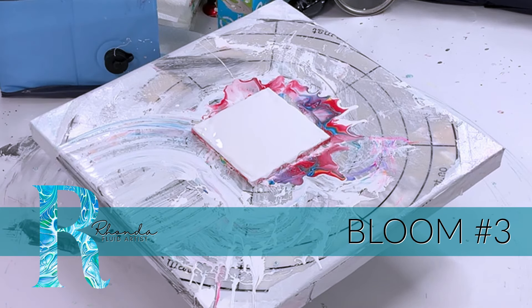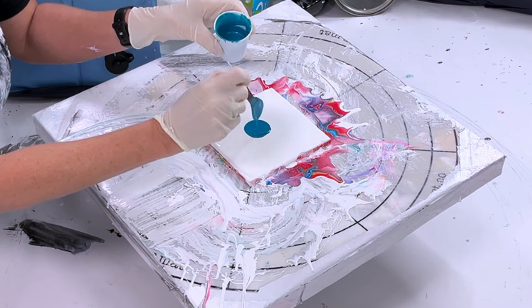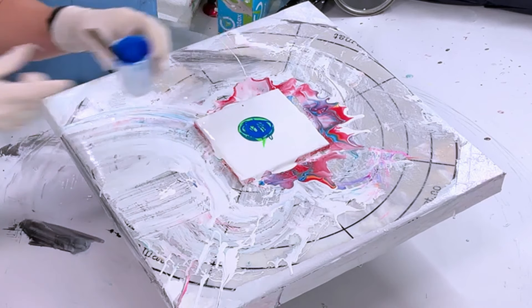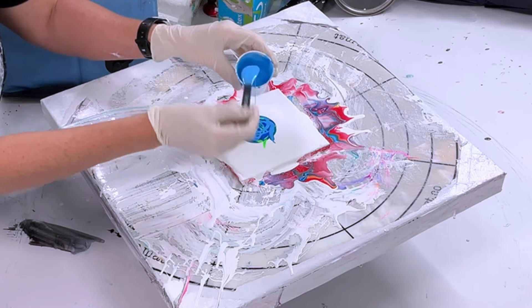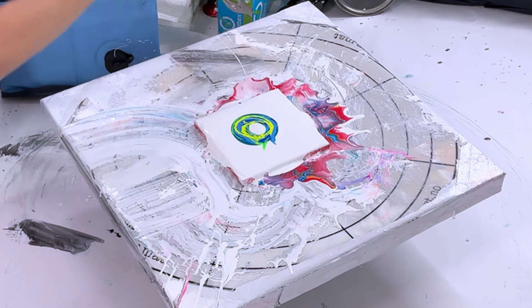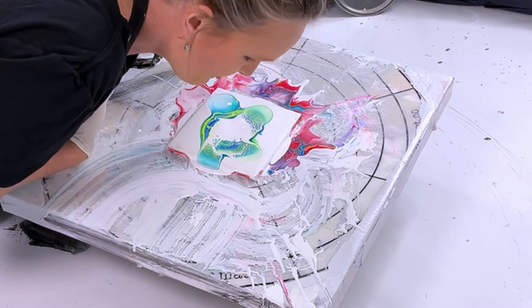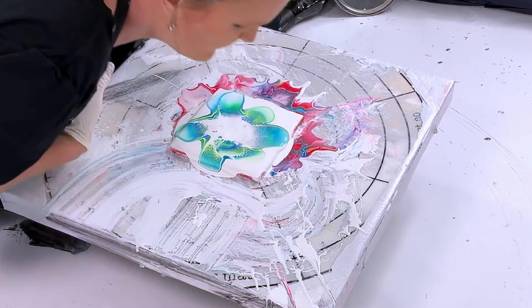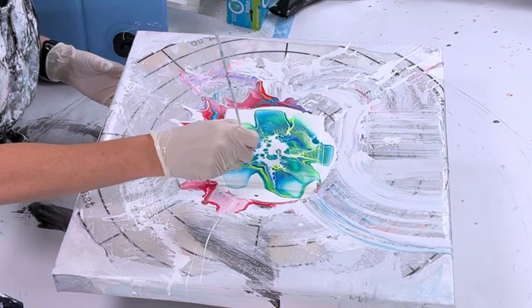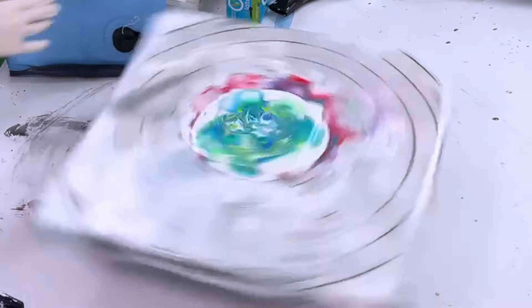Bloom number three is on a tile again with pillow paint already on there, then I layer the colors. I wanted an ocean theme and I love using neon colors — you can see the neon green in there. I layer dark, light, dark, light, dark, light to help with contrast. I blow straight down and then across with the cell activator. Then I use the skewer to make little squiggly lines in the center. I love how this one turns out.